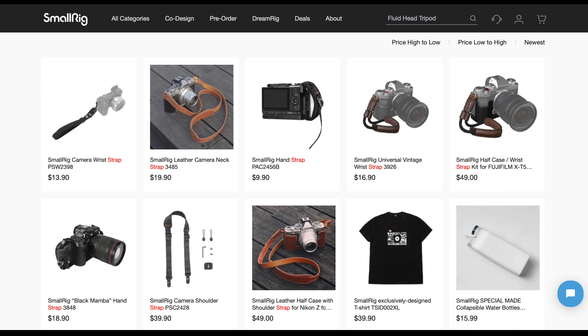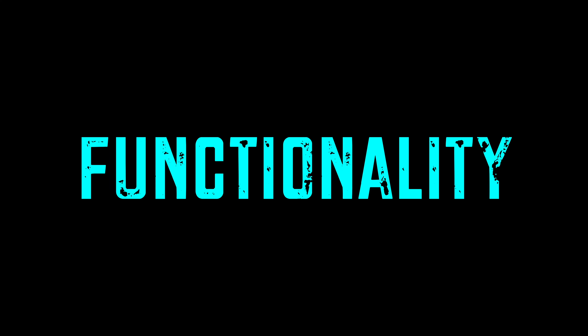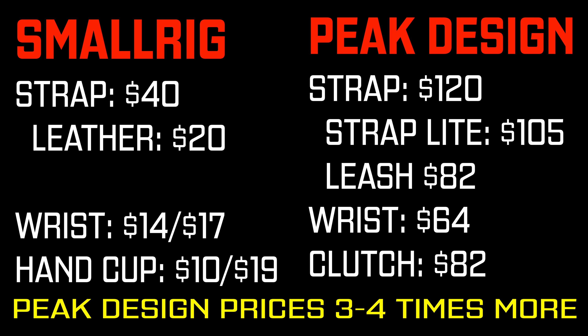SmallRig comes in a variety of colors and sizes, whereas with Peak Design you also have the option of leather, a hand mount you can grip like this, or a wrist mount you can dangle like this. The same is true for Peak Design — they offer a hand strap called the Clutch and a wrist strap called the Cuff. With both of these straps you can put them in a neck, sling, or shoulder configuration quite easily.